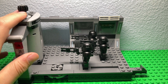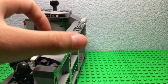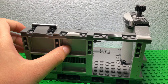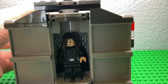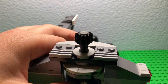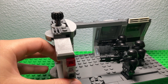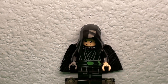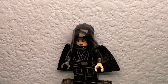This is the set. It's actually a pretty nice set, it's really neat. There's Luke over there. There's a lot of play features. Right now I will start with the minifigures. This is Luke Skywalker.